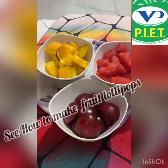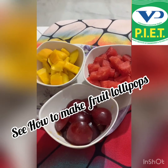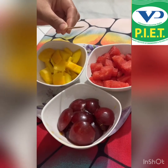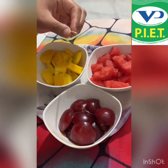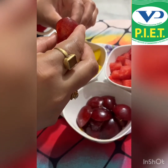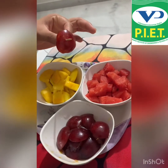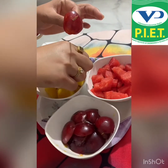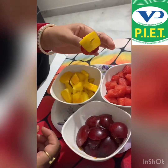I will show you how to make lollipops using these fruits. Take one toothpick and pick one fruit of your choice. I am going to take this plum first and put it on my toothpick. Now I am going to take mango and put it on my toothpick too.